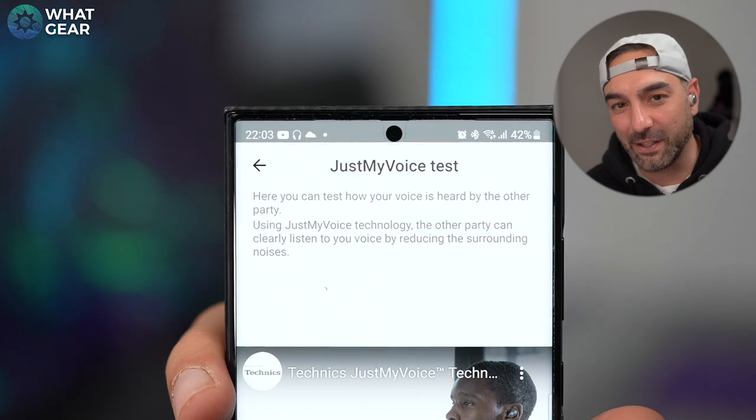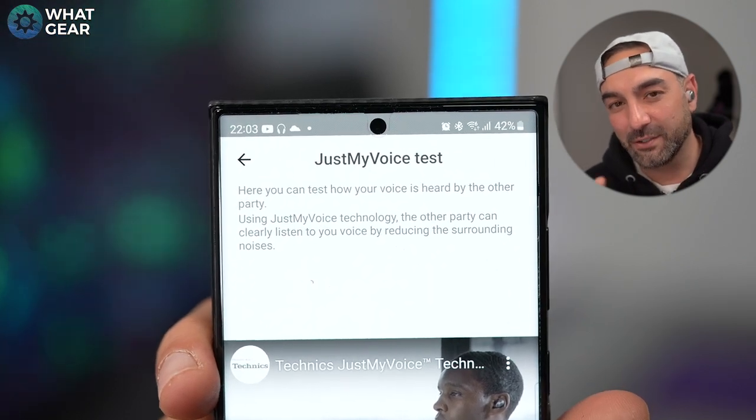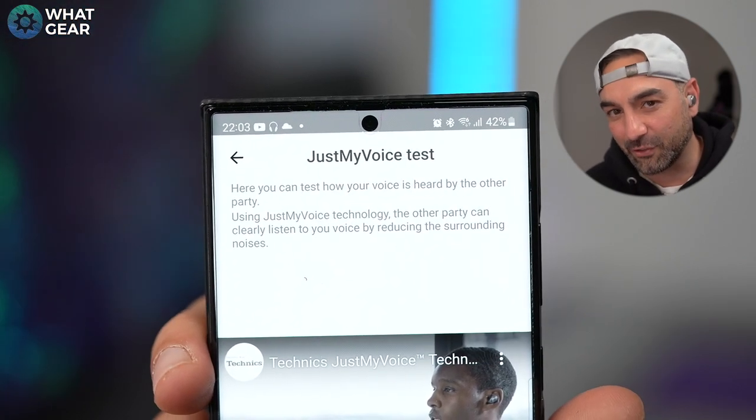Two of the mics on the AZ-80 are MEMS mics, using VAD followed by AEC then VCPF to deliver clear voice calls. Technics have given this process the name 'Just My Voice,' which describes what it's trying to do. When it comes to features like this, it's better to deliver a bit more action, so let's go straight into the mic test.